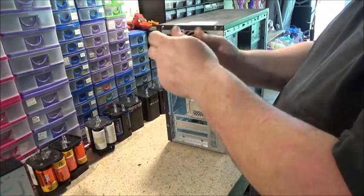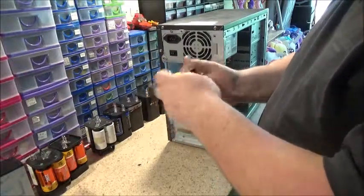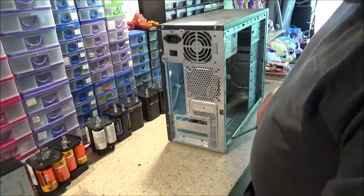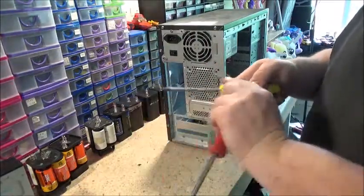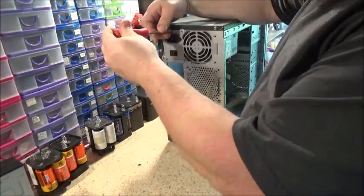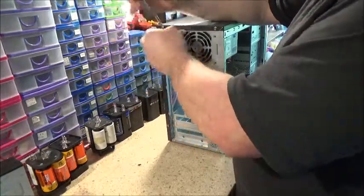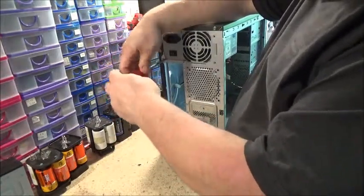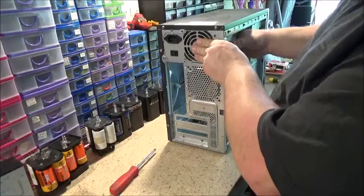I've got to change the power supply just because it's got the wrong power connectors on it. This is why I keep hard drive magnets — you just run them along the shaft of your screwdriver and that'll magnetise it. That's what I went and done with this one before I started. Just don't put the magnets right up to your hard drive — I've done that one before, accidentally. Sure way to kill a hard drive.